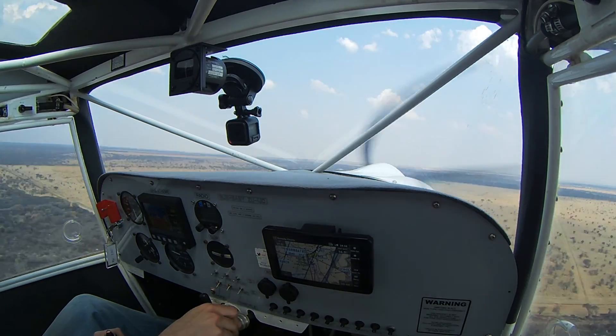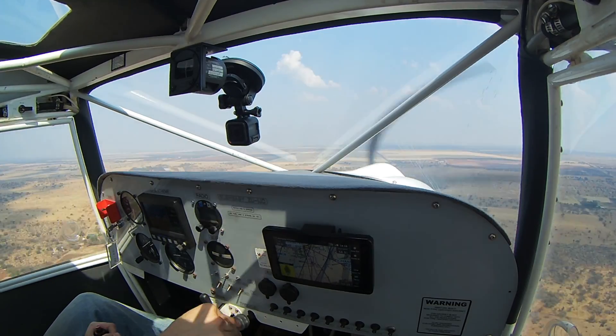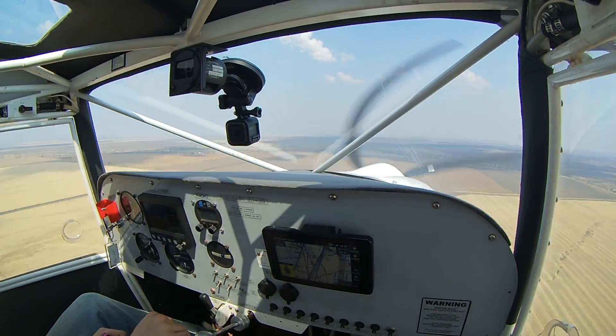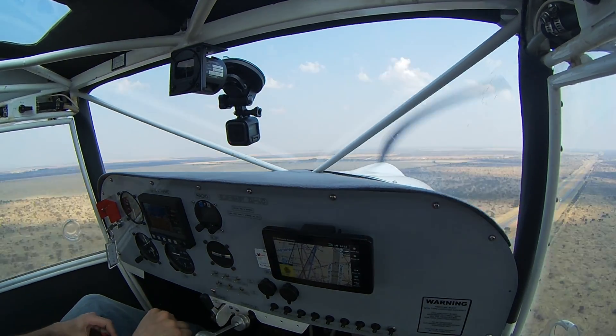But the flight back in the heat of the day was different. I've never been so petrified to have been correct in my original conclusion — that this plane is not safe to fly on hot afternoons with two people up. We ended up trying to gain altitude to clear terrain for most of the flight back. It never became an emergency since I closely managed energy by using updrafts to gain altitude and reserve power to avoid descending too much when hitting downdrafts. But this was enough of a realization to say never again.